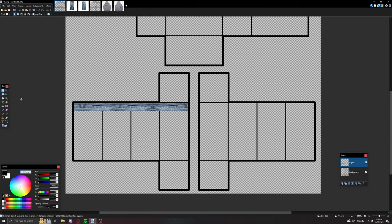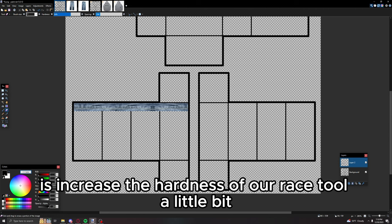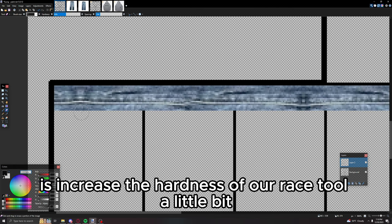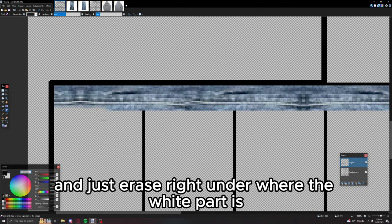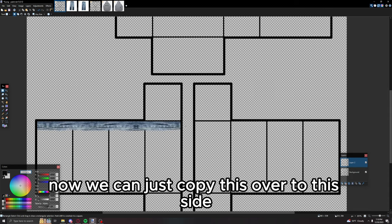Now increase the hardness of your erase tool a little bit and just erase right under where the white part is. Then copy this over to the other side.